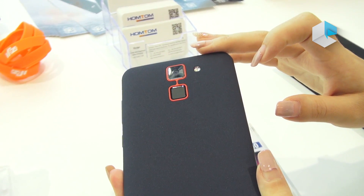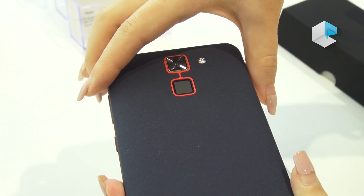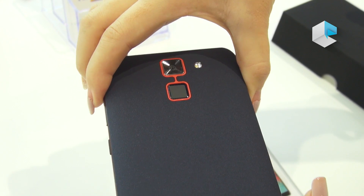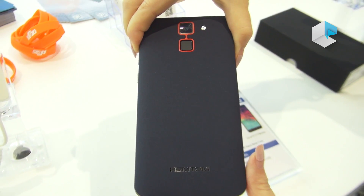This one is special for the baby skin, like soft-paint back case. When you touch it, it feels smooth, softer and comfortable.